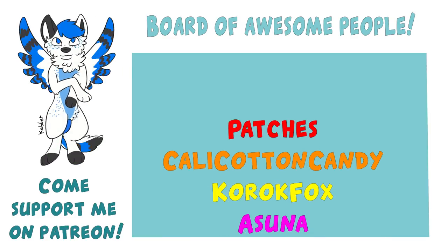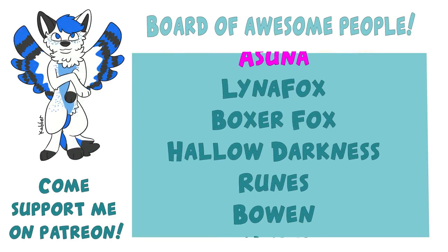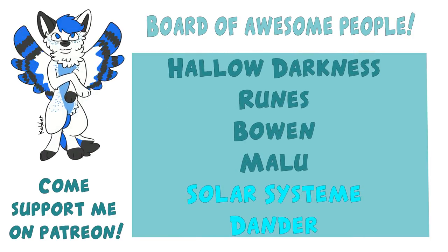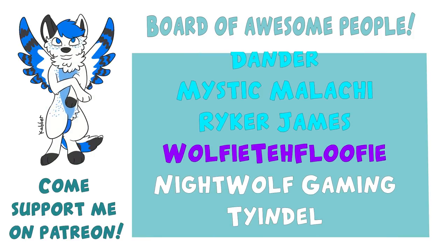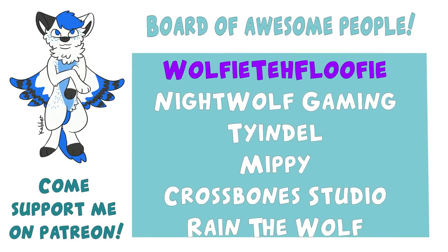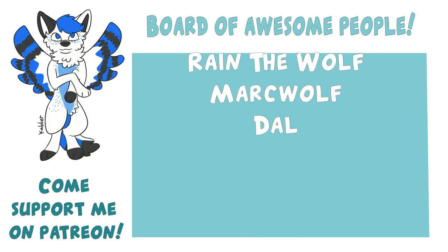This video has been supported by these lovely people you see before you. With the support I get from my Patreons, I can give you guys regular content and updates. It also helps me give back to you guys so I can afford to do giveaways and tutorials more often. So what are you waiting for? Go check me out on Patreon, and from just $1 a month, you can support me and the channel and get some great rewards.